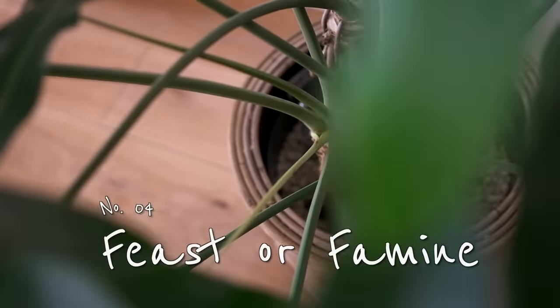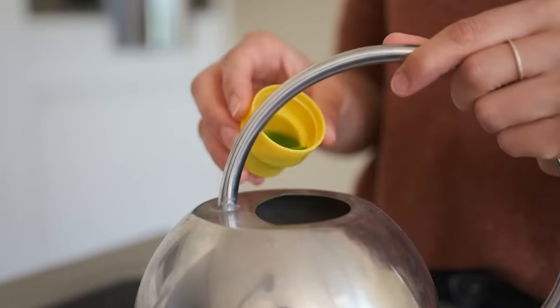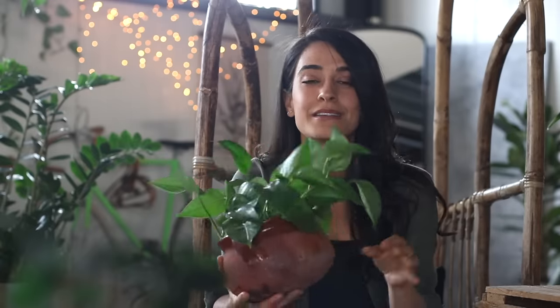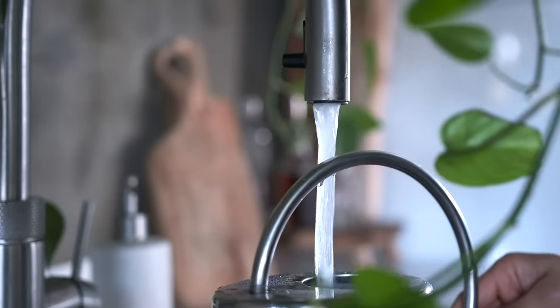When I first started getting plants I didn't know that I had to give them fertilizer, also known as plant food. You just add this straight into the water you're giving your plants. It helps especially in the spring and summer months when plants are in their growing season. These plants are sitting in the same soil and after a while it's going to use up all the nutrients, so we want to replenish it every so often. But it turns out you can definitely overdo it.